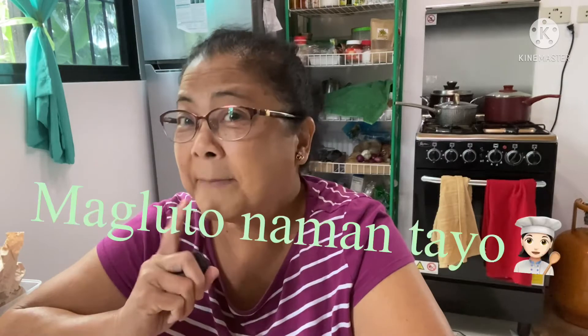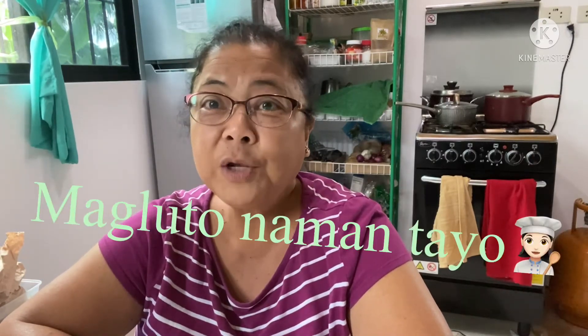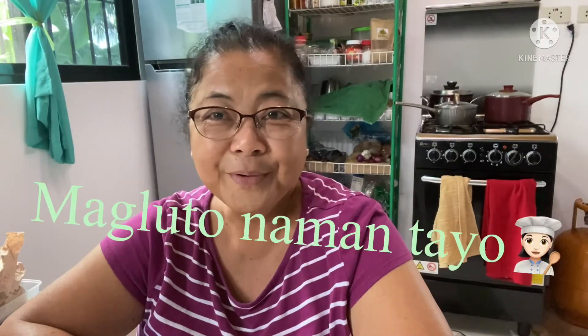Hello po everybody! Hello mga karitai! Good afternoon po! Medyo quiet quiet lang po tayo kasi Holy Week pa rin po ngayon. Yung apo ko po doon sa Rodriguez Street, dito rin sa Sarayaya.